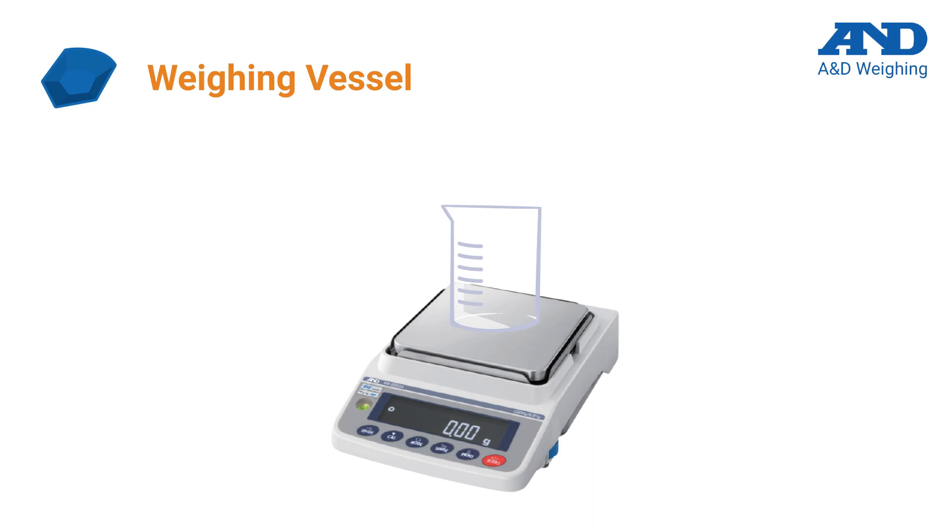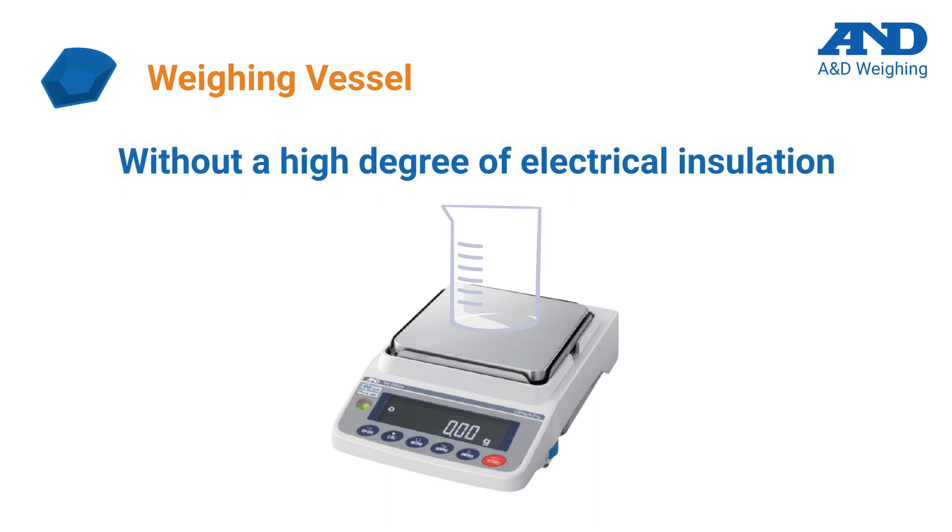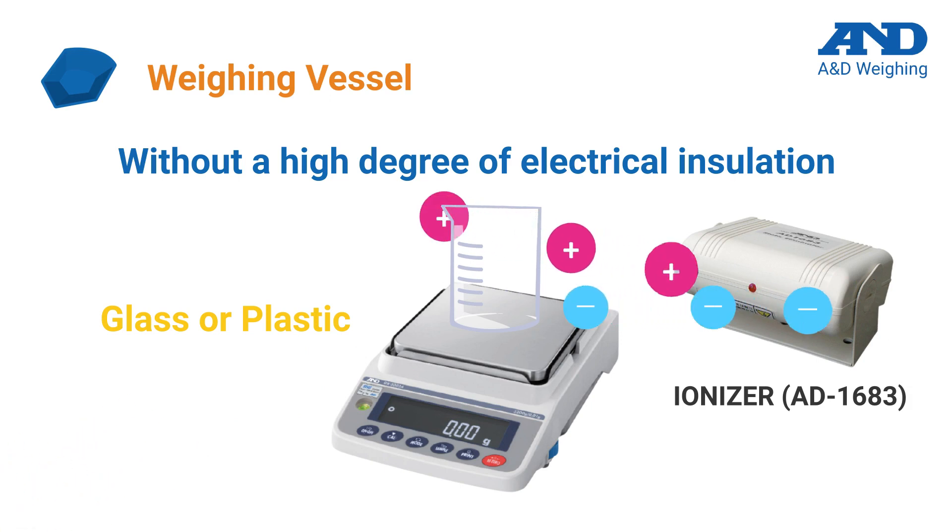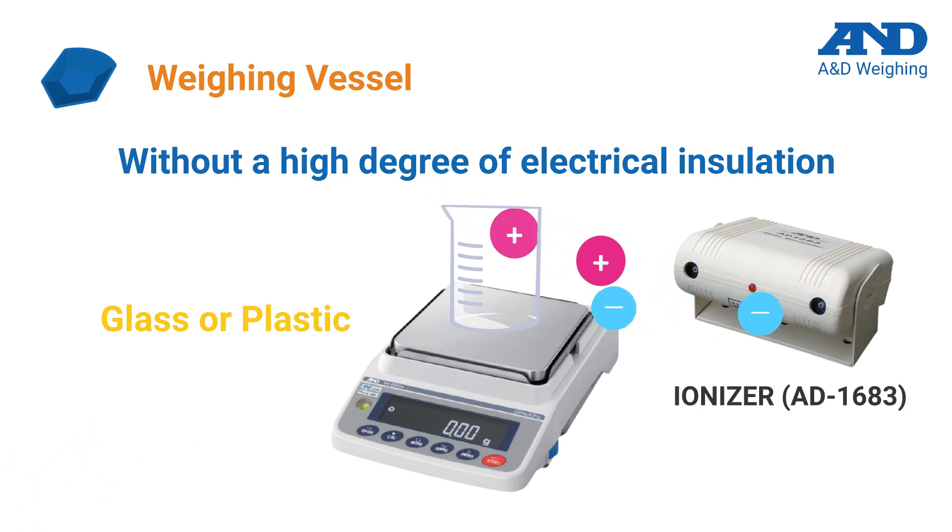When weighing inside a container, the smallest possible weighing vessel should be used to maximize the weighing range. You should also avoid containers or vessels with a high degree of electrical insulation, such as non-treated glass and plastic, which can become electrostatically charged. A&D offers anti-static solutions such as built-in ionizers and external pass-through ionizers, which work alongside anti-static coated glass components to minimize the effects of static electricity.